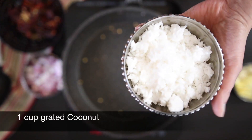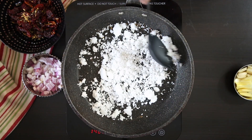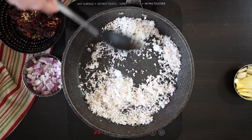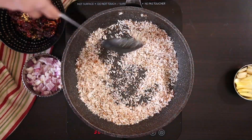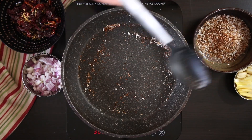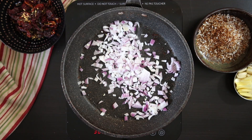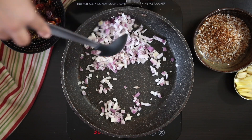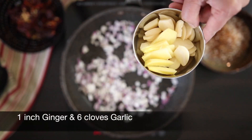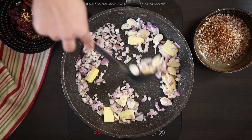In the same hot pan, I'm going to add one cup of fresh grated coconut. You can also use fresh frozen — just defrost it before use. I want to roast this coconut till it's a nice light brown. The coconut is now looking nice and brown so I'm going to remove it. I'm going to follow this with one cup of diced onion. I'm also going to add some ginger and garlic — I've sliced a one inch piece of ginger and about six cloves of garlic — and I'm going to allow this to roast with the onions.